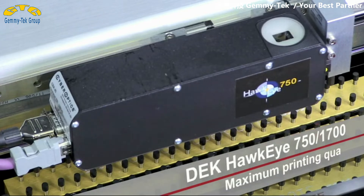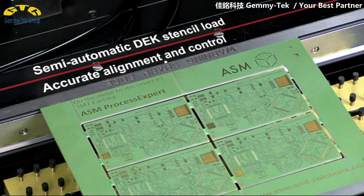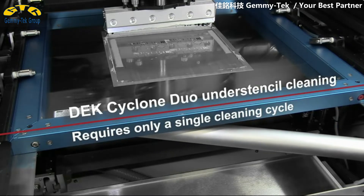Our Hawkeye 750 camera and the semi-automatic stencil installation system ensure precise alignment and control. The unique DEC Cyclone Duo under-stencil cleaning system with its vibrating head cleans in a single step.